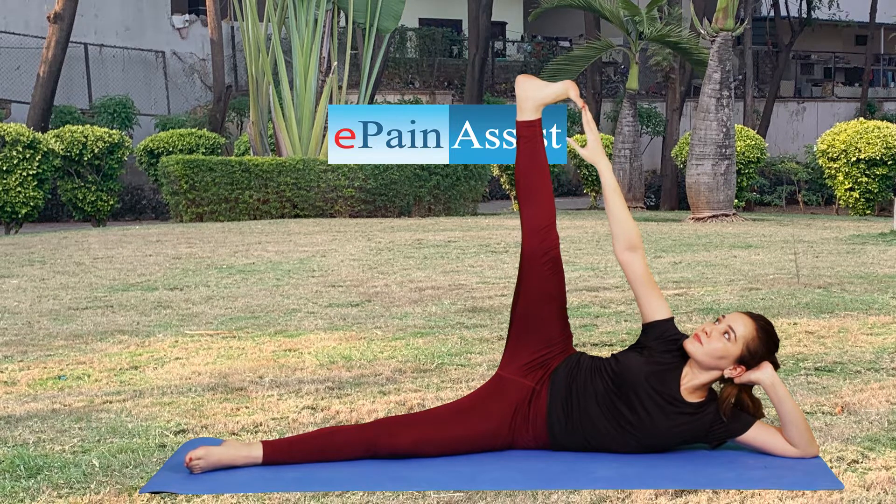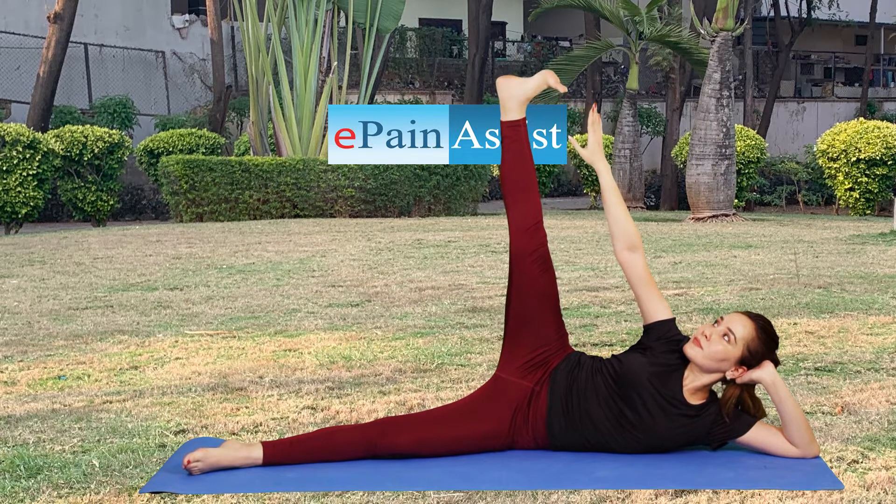It is helpful in treating disorders related to the urinary bladder, uterus, prostate, testes, and ovaries.